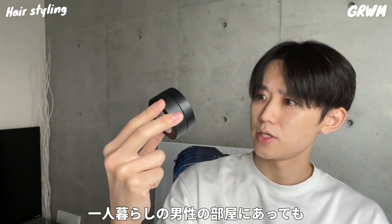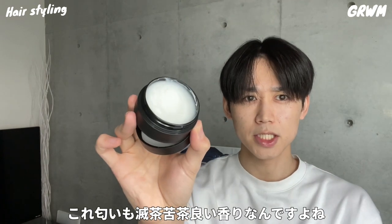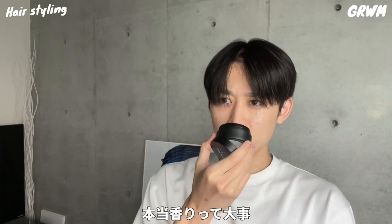This is a product from the real stylist Saito. It has a monotone base package design, which I think is pretty cool. The smell is really, really good.